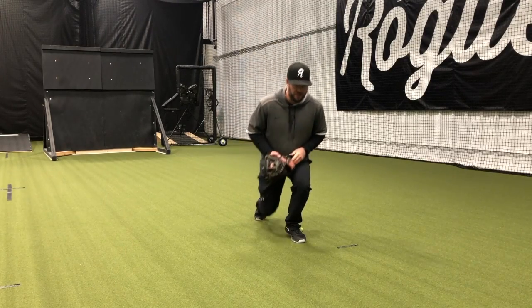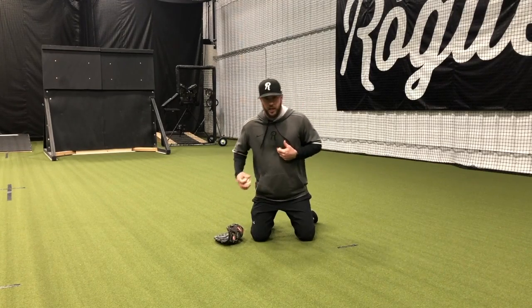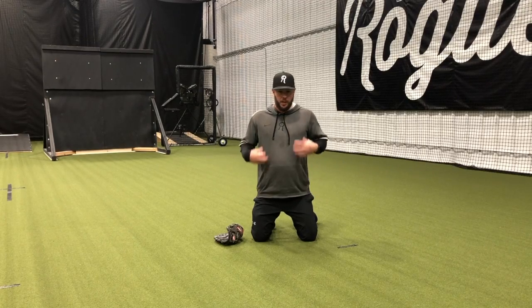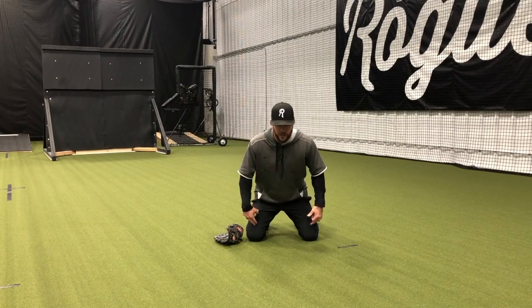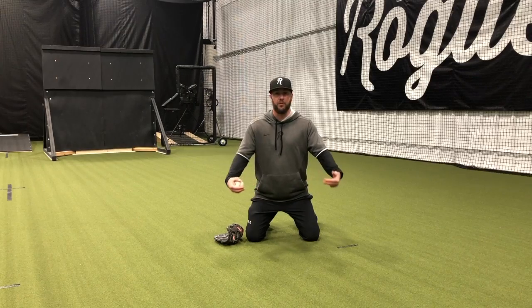As we get down, there's a couple ways we can do it. First way is bare hand. A big thing here is that we focus on posture and we focus on presentation. Posture is our upper body and how our chest is working out over our knees, and when we're on our feet it's going to be chest over knees over toes.